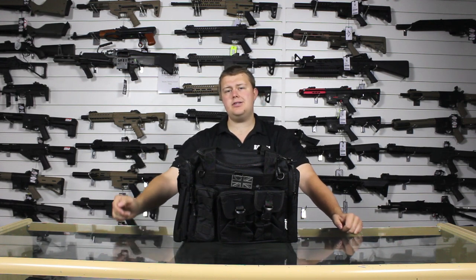Hello, I'm Ed from Sewing Tactical and today we're going to take a look at the Combat UK Saxon 35 litre Holdall.